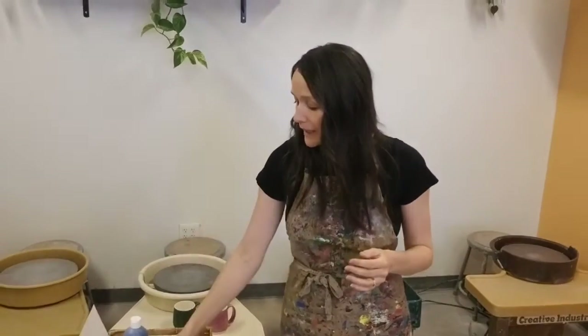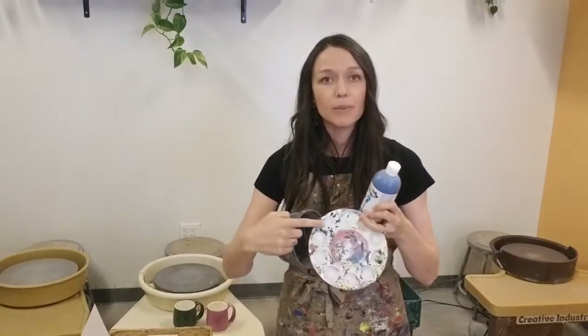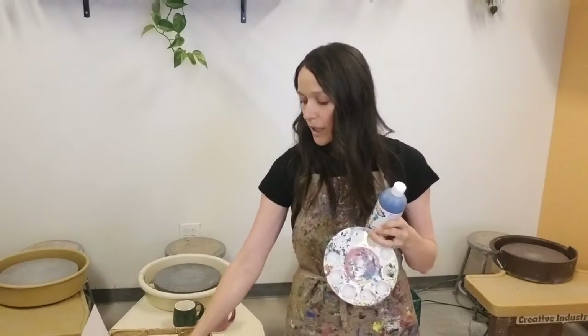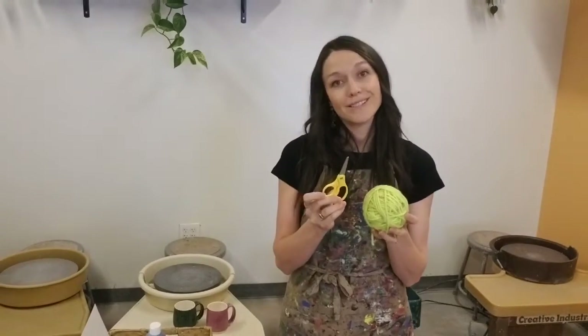Later, we'll be painting our artwork, so we'll need paints — any variety you have will work well — as well as a paint palette or tray to pour your paints, a water bucket, and a paintbrush. We will also be using yarn, so I have yarn and scissors.